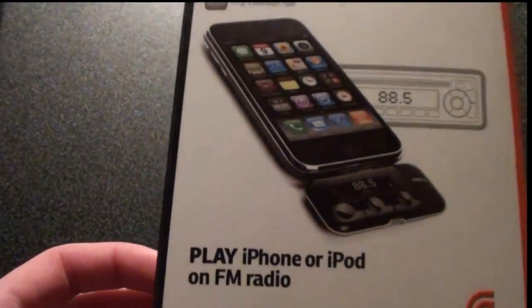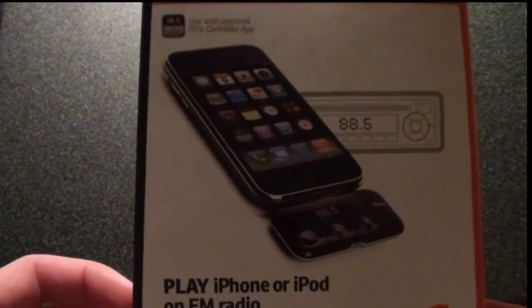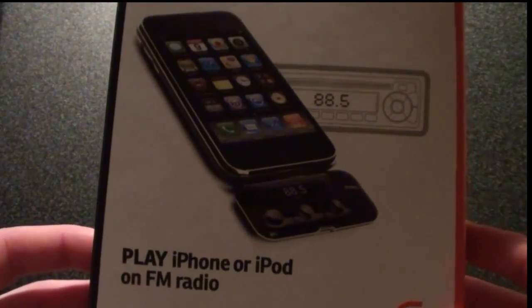It just plays your iPod on an FM radio. Basically it's an FM transmitter — you plug it in, tune your radio to it, and it'll start playing your music.